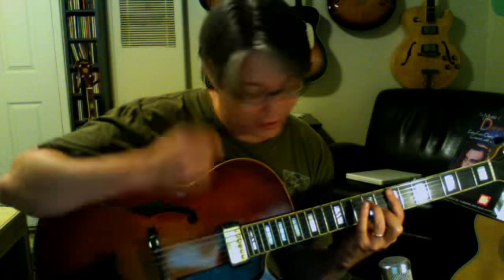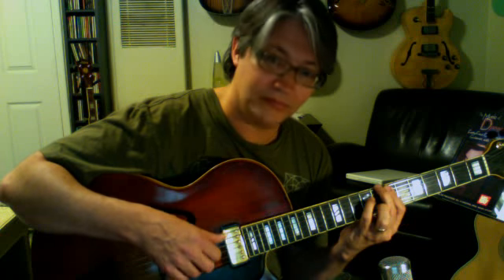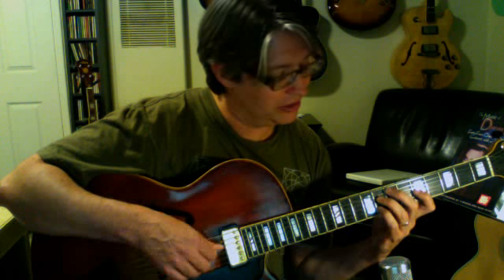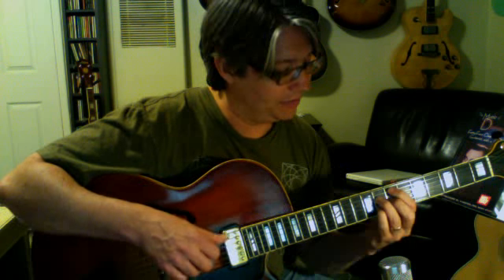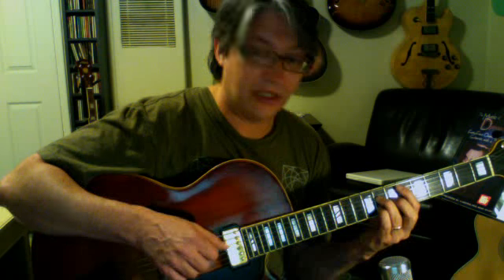E minor 7th. C minor 9th can be played like that as well — you put a C in the bass. Now let's do C7. There's the C7 voicing: E, Bb, C, and G. We take that C up to D and we get our 9th — this is a great one. It's the same voicing as the one down here at the 7th and 8th frets. And then the minor 9th would look like that — it's just like an Eb major 7th chord.